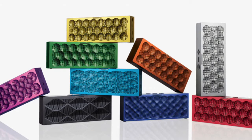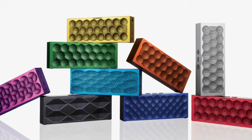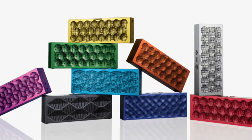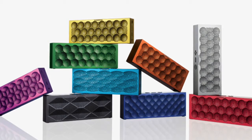Have you ever wanted a speaker that's small enough to fit in your purse or pocket but still has an elegant and durable design? The Jawbone Mini Jambox is the best Bluetooth speaker on the market for its size and durability. It's made with an aluminum outside and comes in six different colors and three different designs.